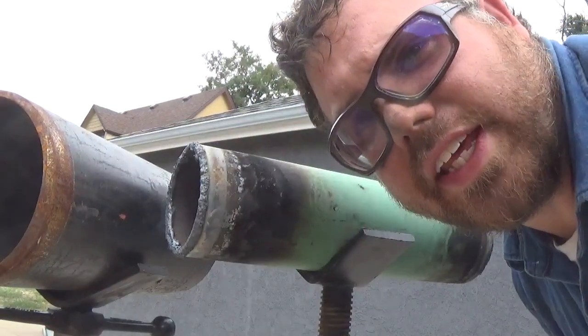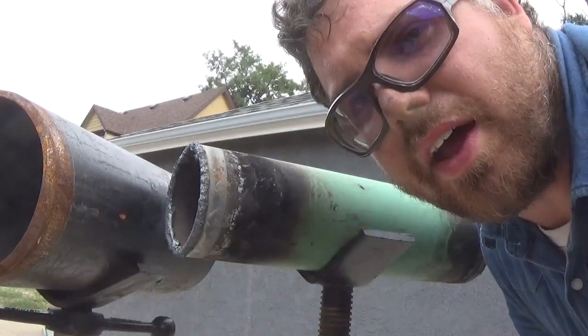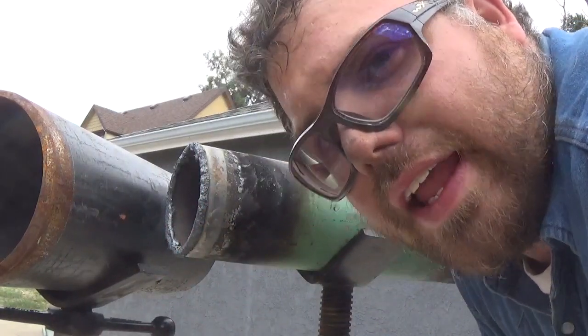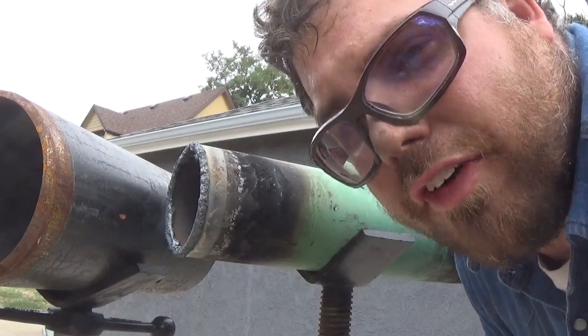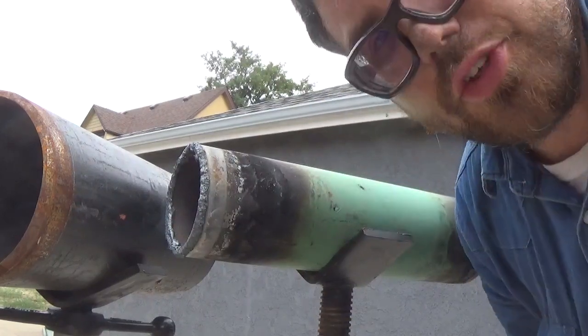Alright, here's the offset lateral — or centered, or offset, doesn't matter. It'll work for any lateral, any angle, any size pipe. This is from layout to final cut and prep: 30 minutes. It's super easy.